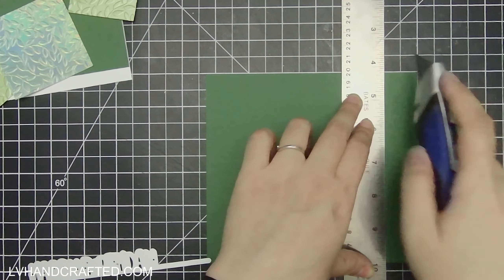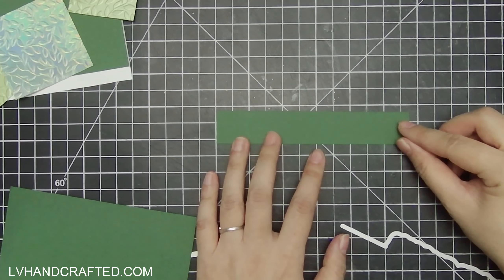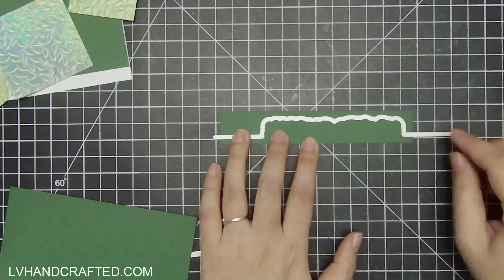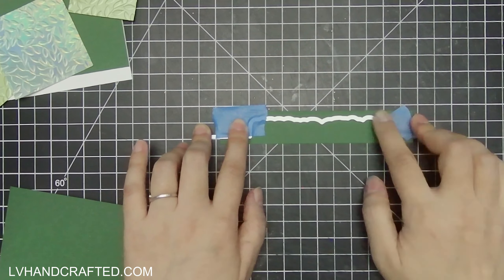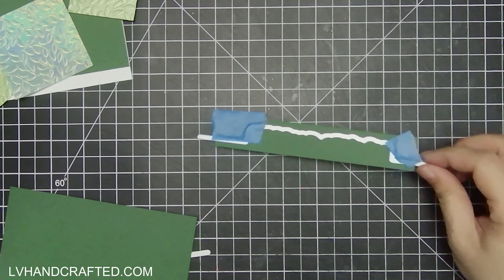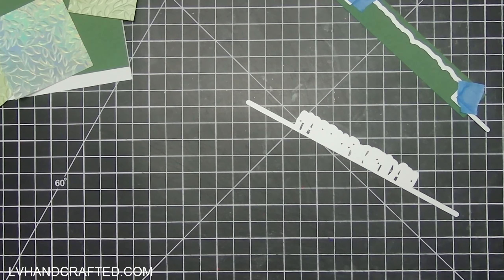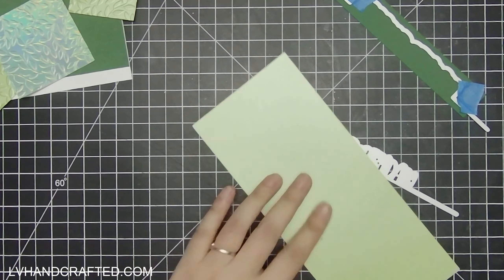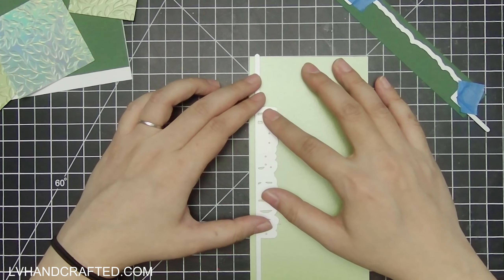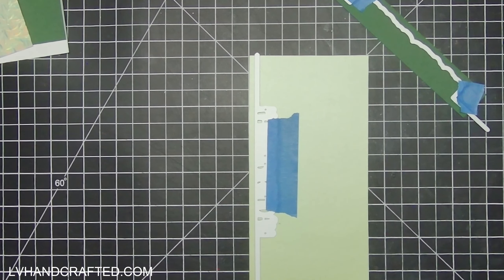I shopped my Crafter's Companion stash for a sentiment that would work scale-wise, but I couldn't find one I liked that also had the shadow layer. That was one of the main things I was looking for — a word die or sentiment die that also has the shadow or outline to the sentiment itself, because we've got so much shine and pattern with those embossed panels that I wanted to make sure the sentiment would be legible.